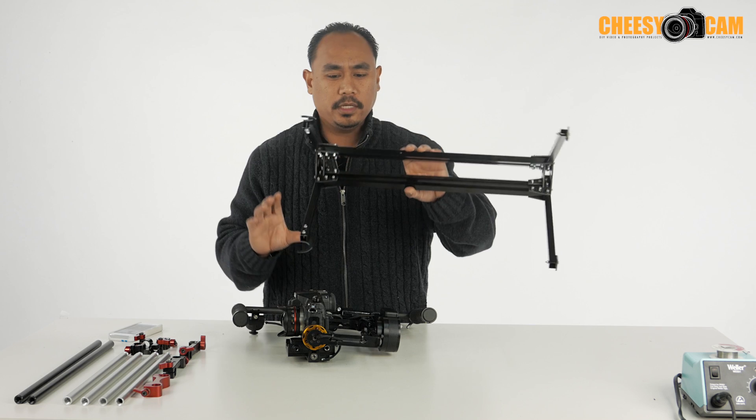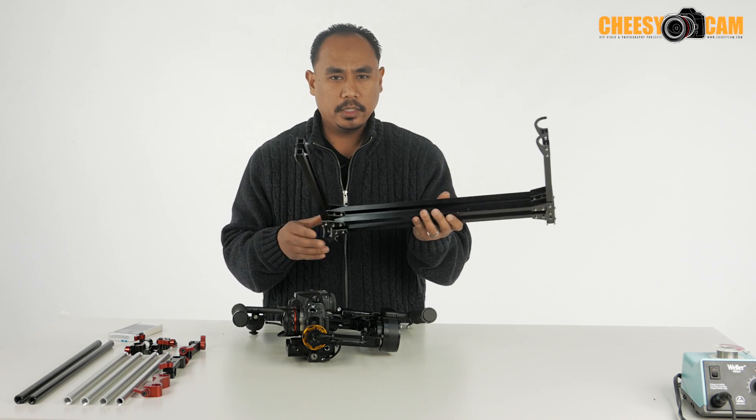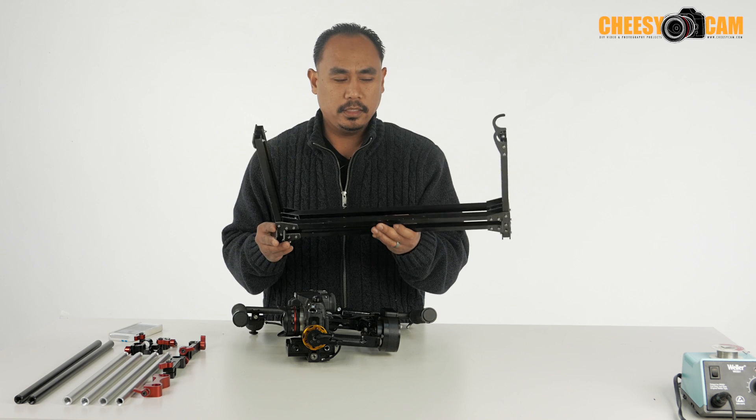This is another stand that you can get for about $40. It's aluminum, it's got some carbon fiber on it, it's pretty lightweight, but it doesn't break down — you can't disassemble it. You have to travel with it exactly like this.